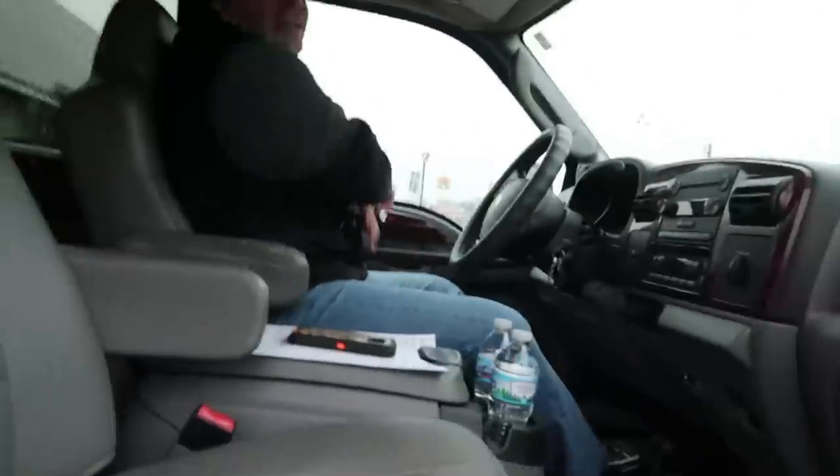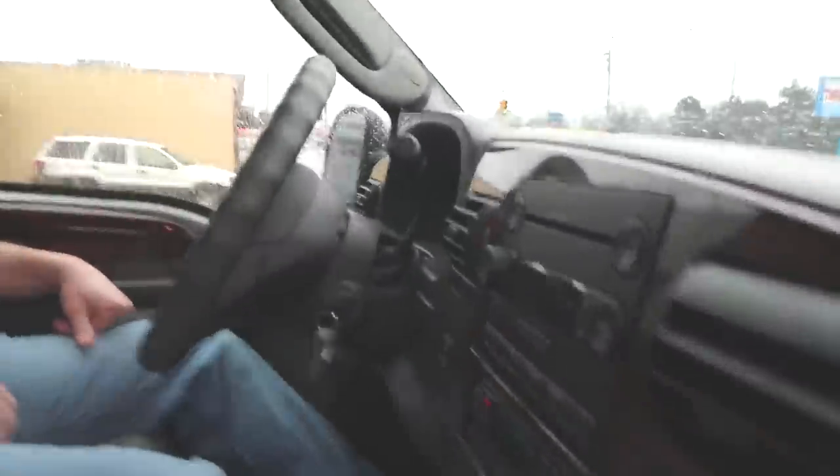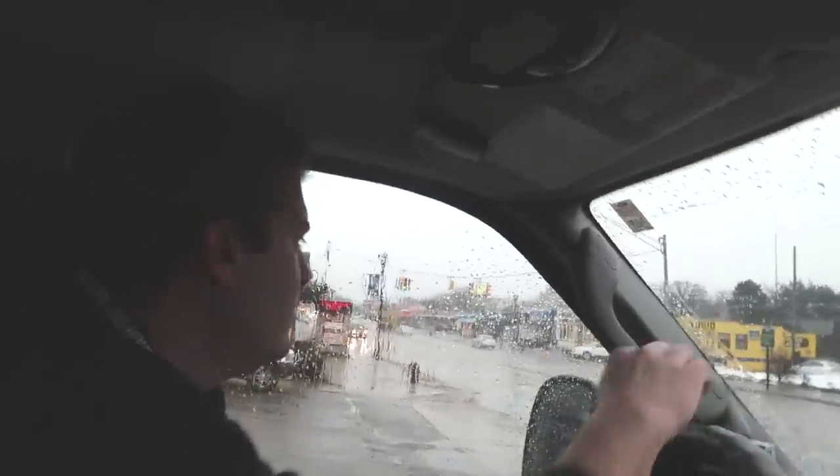Ben, what the hell did you buy? I gotta take a running jump to get in this thing — holy moly. The big boy truck... is this to compensate for other things? So we are off to the airport to pick up a really cool snake. It's a type of snake that you can only get shipped to the airport — I'll explain more later.